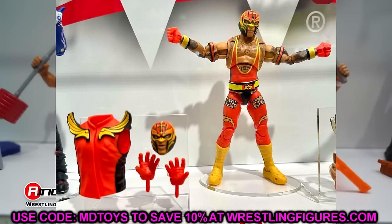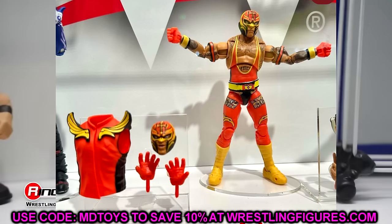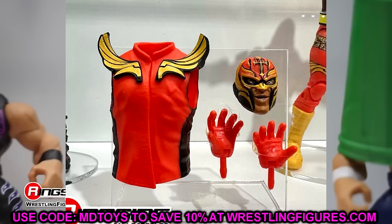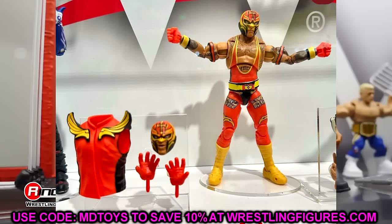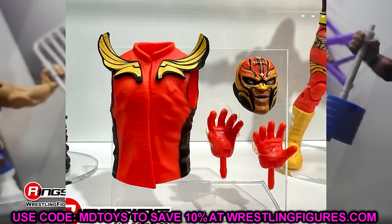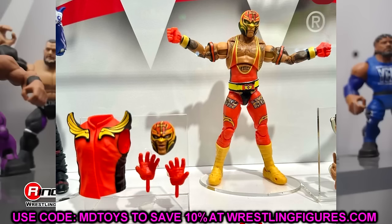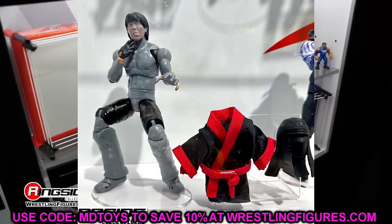We also got Rey Mysterio from his WrestleMania 39 matchup with Dominic — I call this Bible Man Rey Mysterio, his mask has a very Bible Man-esque look. I really like the modern day Rey in Ultimate form. The boots look really cool with a moon boot style look, extra padding, and really cool graphics. It's a very unique look from a cool WrestleMania matchup. We get the full Dominic vs. Rey story, and with the low rider coming as well, you can put him in there. The figure looks very good and very poseable.